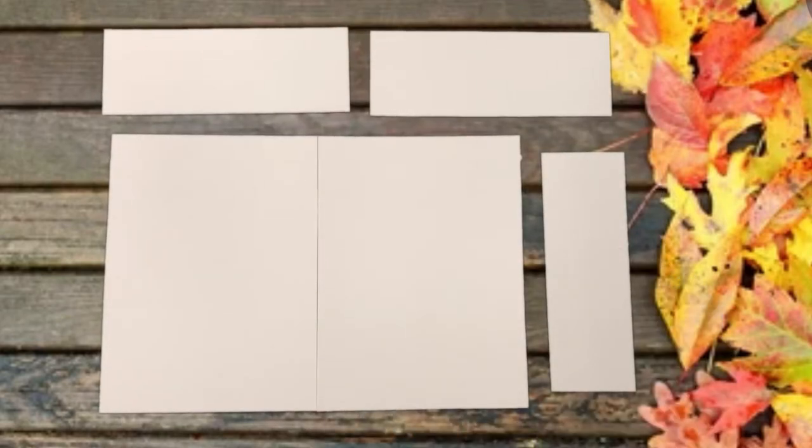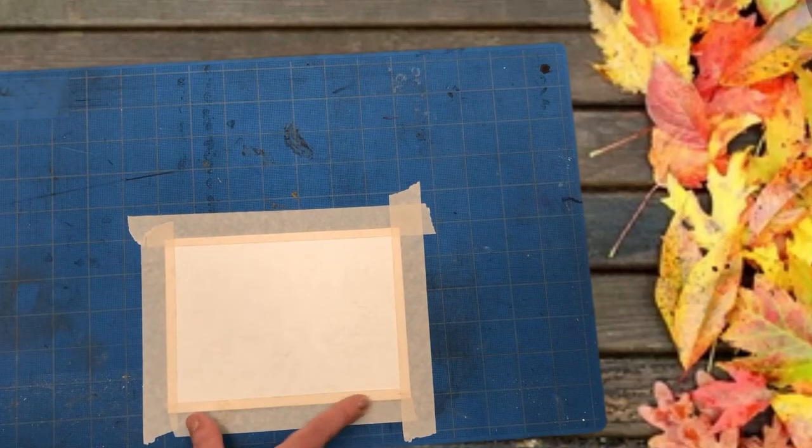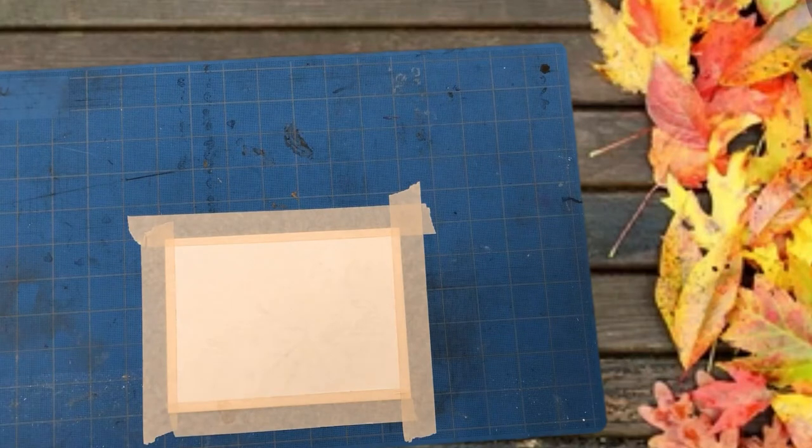Once everything is cut out, you will use the masking tape to fasten the sides of the card to your table. I eyeballed a quarter inch on each side. This serves two purposes: first, it keeps your paper from curling up while you're painting, and second, it creates a nice clean border for your artwork.